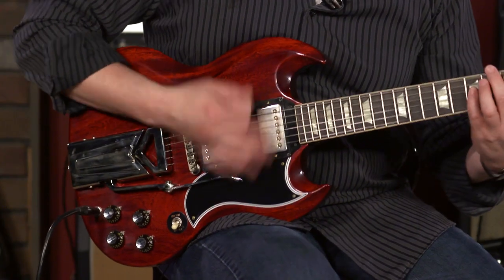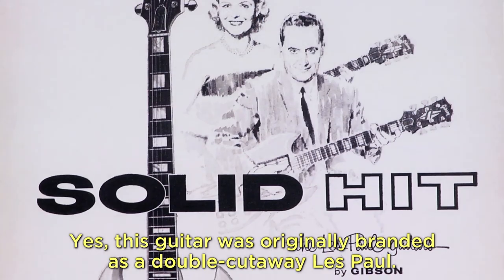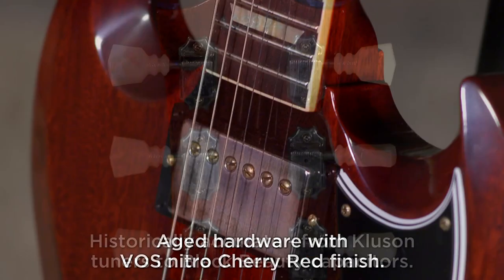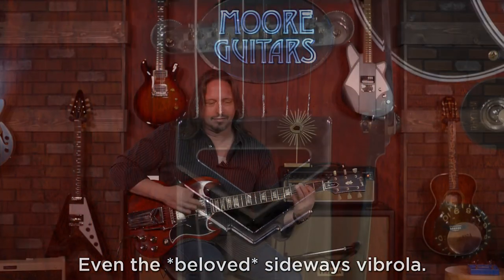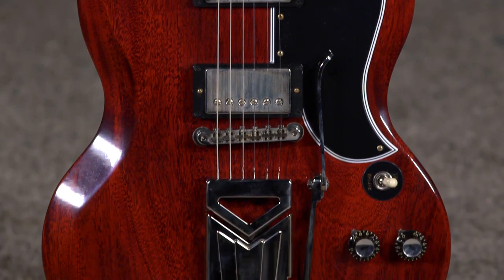Seriously? Hi, I'm Ed from MoreMusicAndMoreGuitars.com, and I just played the 60th anniversary release and reissue of the 1961 Gibson SG with the fabled Sideways Vibrola.